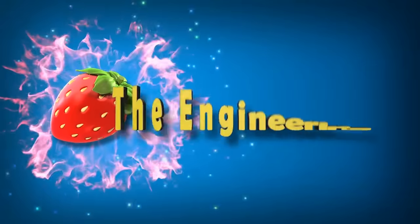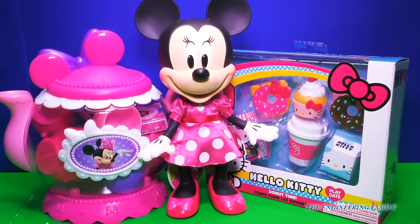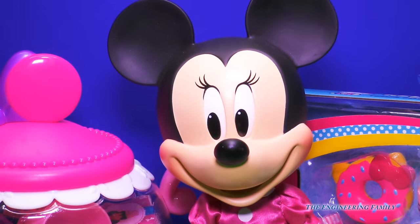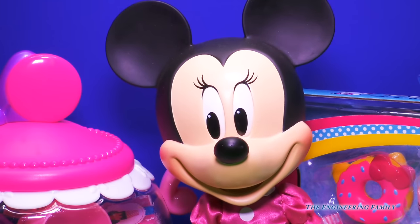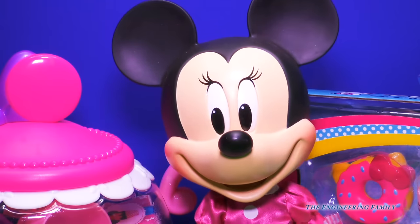Family fun for everyone! Hey everyone, look who's here to have fun and play with us — it's Minnie Mouse! Hi Minnie Mouse. Hi Engineering Family. What are you going on today? I'm so excited to have some fun and play.